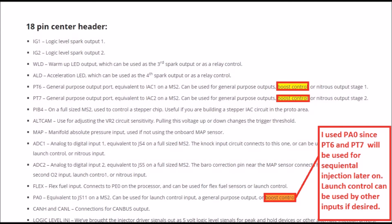Next, you're going to locate whichever pin inside the DIY plug and play that you want to use. I used PAO in this situation.